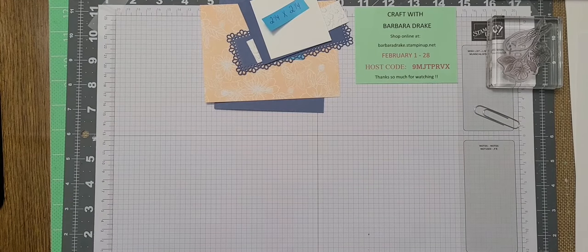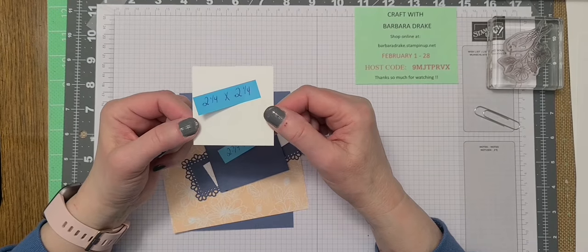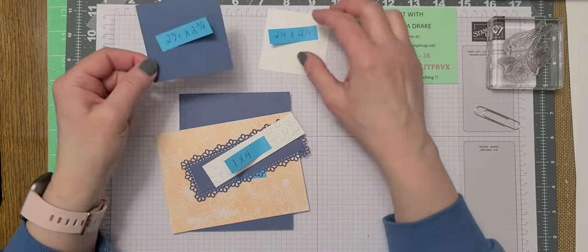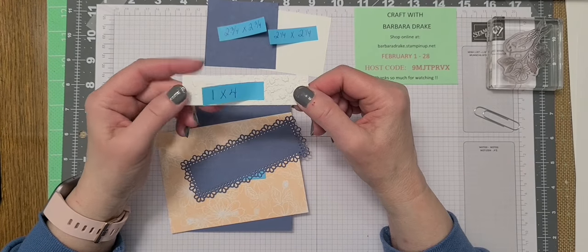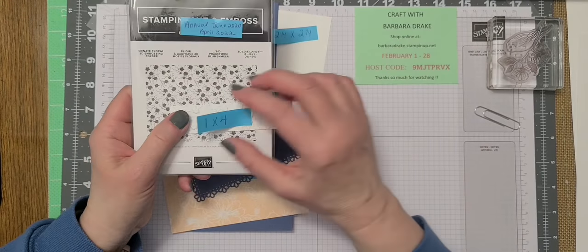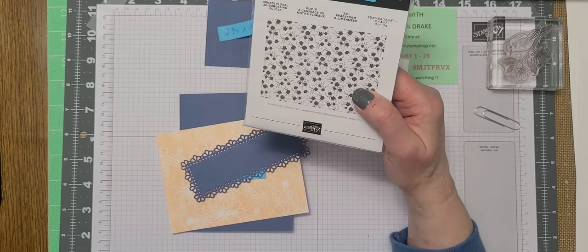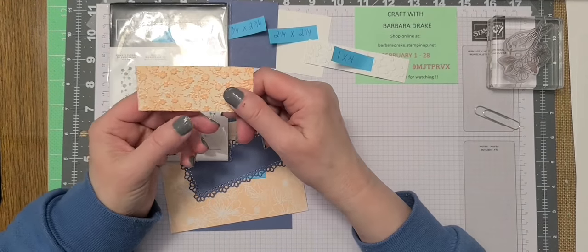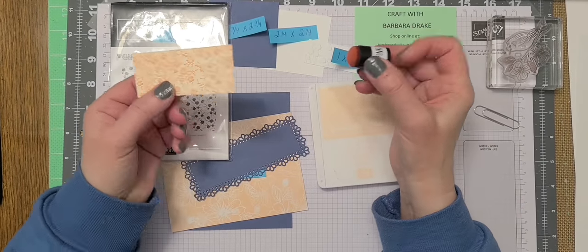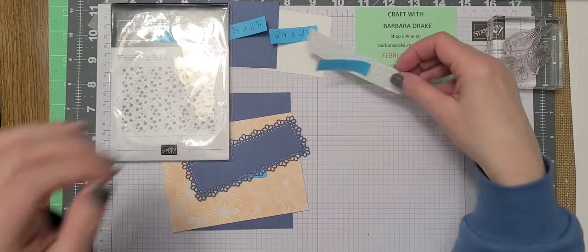To begin with, I want to show you the pieces of cardstock that you will need. This is going to be your stamping image — it's going to be basic white, two and a quarter by two and a quarter. You're going to need Misty Moonlight, two and three quarters by two and three quarters. You're going to need a piece of basic white, one by four. I chose to emboss this with the Ornate Floral 3D Embossing Folder, which is absolutely gorgeous. What I did was I took the Petal Pink and a finger dauber and just went over it. So again, this is a one by four.